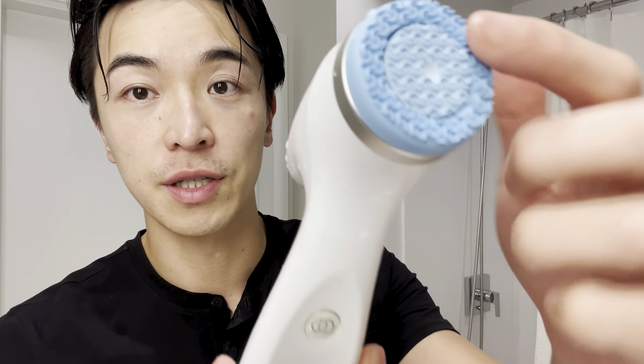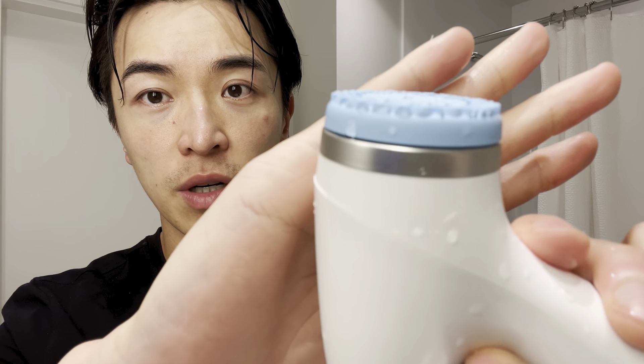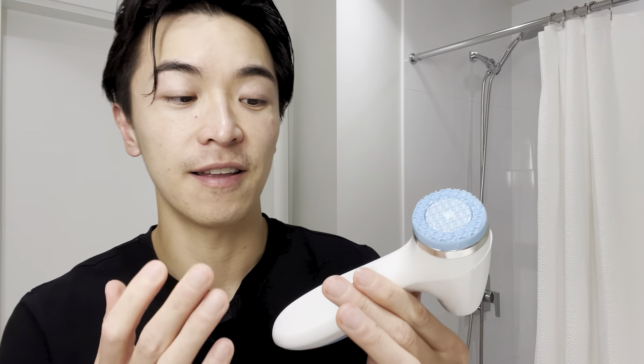I'm done with the LumiSpa IO treatment. As you can see, pores are super clean, it's not too hard, not too dry, and it didn't cause any redness. The machine is super easy to clean — no guck left behind. The whole thing is waterproof with a pretty good grip because of the plastic casing. I've tried dropping it a couple of times and it still didn't crack or dent, so it's pretty durable — you can use it in the shower. The cleanser goes on really well and doesn't leave my skin dry or tight.